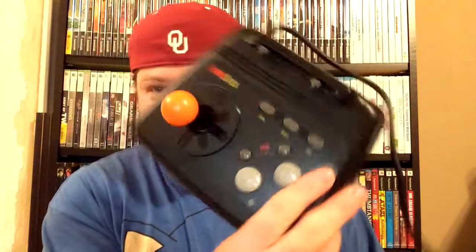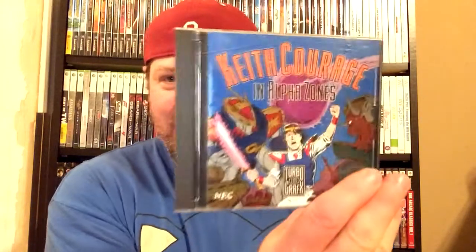It didn't come with a turbo pad, so if anybody out there has an extra turbo pad and wants to add the turbo stick to their collection, I'd be glad to trade it for the turbo pad. I picked up a game just to make sure the console is working — it's not that great of a game, it's Bonk's Adventure, and as you can see it's complete except for the original cardboard box.